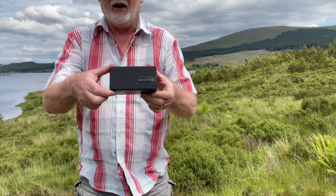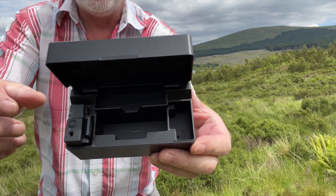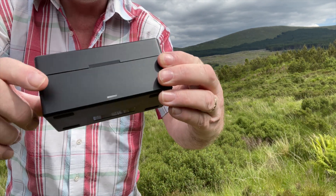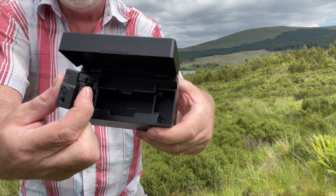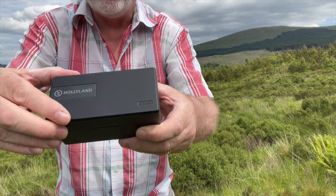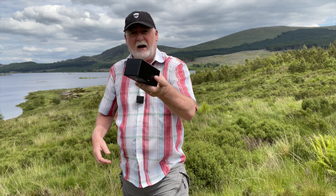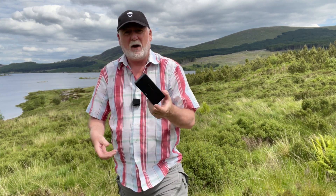So it comes in this wee carrying case which is also a charging case. This will keep your two microphones and your receiver charged, and once they run out and you put them back in here, apparently it can recharge them two and a half times — so that's pretty good.